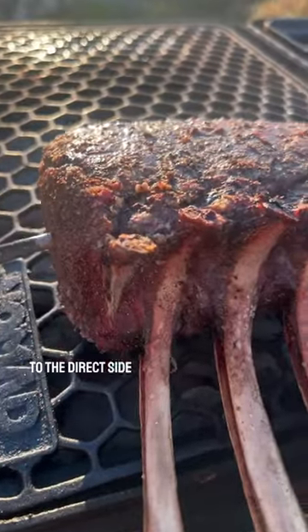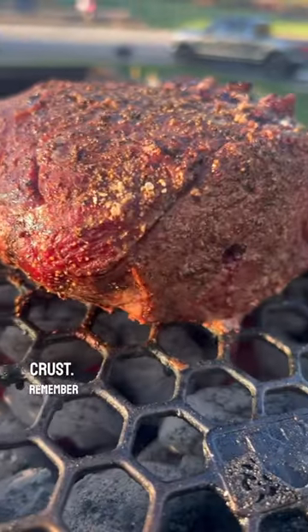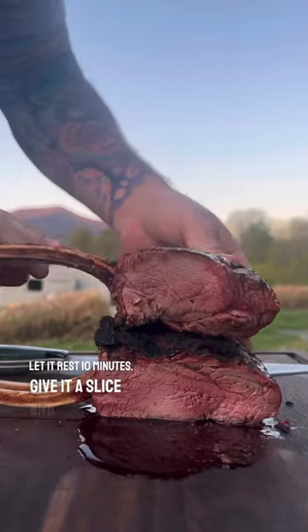Once I hear that ding I'm simply going to flip it over to the direct side and get that sear. You're going to give this a few minutes on each side to get that crust — remember that crust is all flavor. Let it rest 10 minutes, give it a slice, and I promise you'll love it.